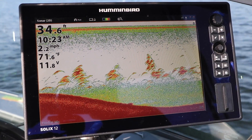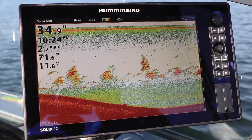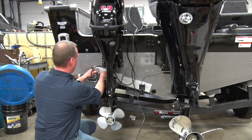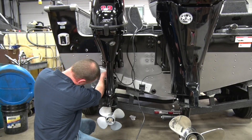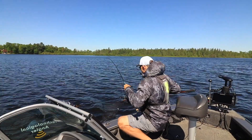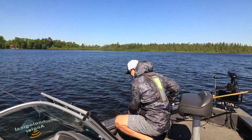These three steps represent the key parts of your Humminbird rigging process. Whether you do the rigging yourself or opt for a professional installation, your new Humminbird will help you to find and catch more fish on every trip.